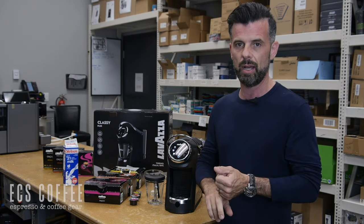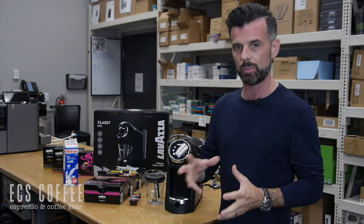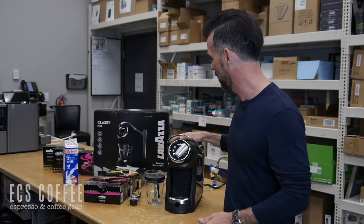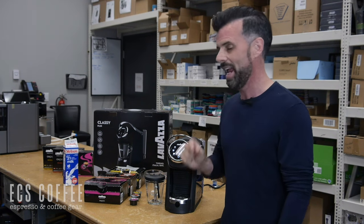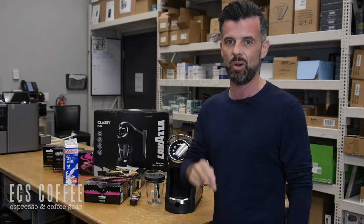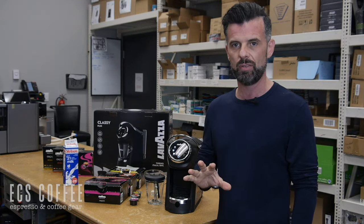Number one, price point is going to be very similar to what you'd spend on an espresso machine. The capsules though are going to be much less expensive — about 30 to 40 percent less — but this one beats it because it's a better built machine. It feels more solid and it's got one-touch milk based drinks. One touch will make you a cappuccino or a latte. So let me show you the machine very quickly.